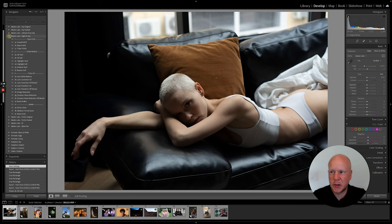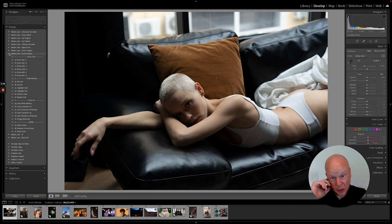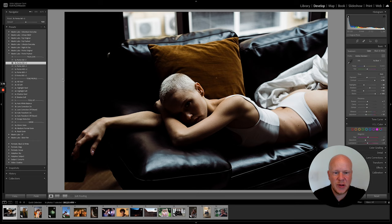It's a lot of different Portra films pushed in development. 'Pushed' means you intentionally underexpose while shooting and then in development you tell the lab to push it to compensate for that exposure. Long story short, you get a much moodier look. My favorite out of the pack is Portra 160 push two stops — it's got a really nice red-brown undertone in the shadows which I love.